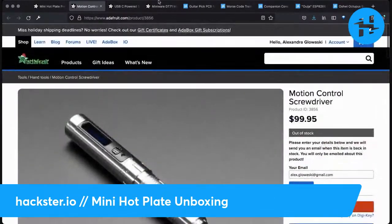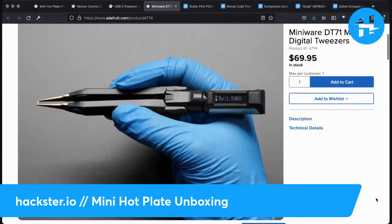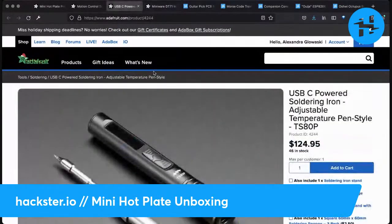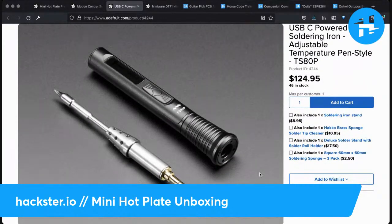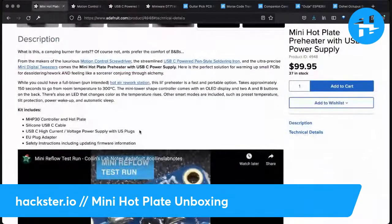They compare it to the sonic screwdriver. And they also make mini digital tweezers, which will help you identify components, their values, and voltages — which also looks very cool. They're a little spendy, but I think I paid about $80 for the soldering iron and it's absolutely worth it for traveling. I even used it as my main soldering iron for a while, until the tip got corroded away and I was too lazy to replace it — so I gave it away.